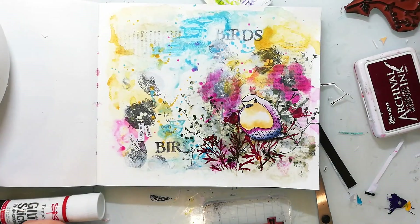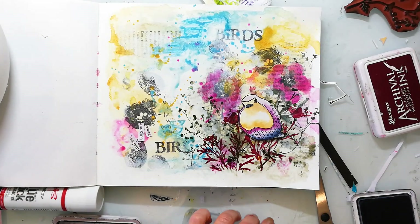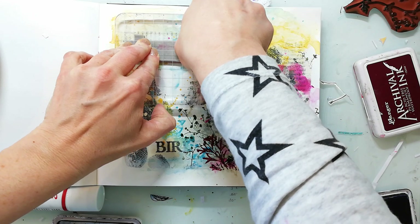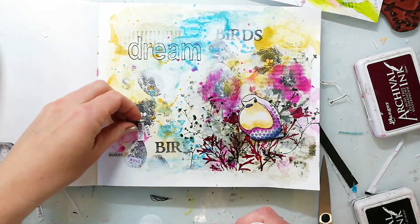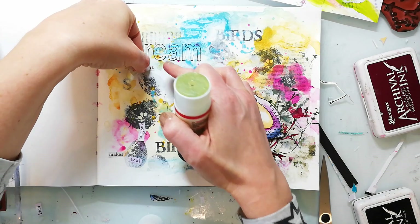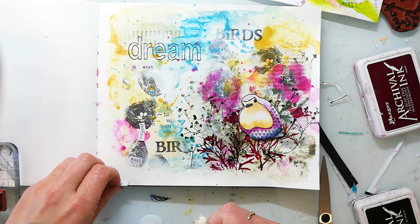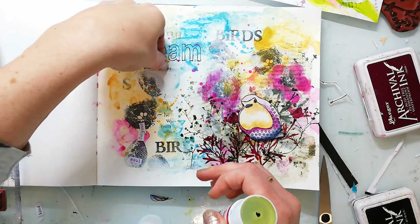Now I'm stamping a title to my page and I use the word 'dream' from the affirmation stamp set. I stamp it directly to the page because I'm on the right side of my journal, meaning the pages underneath are not very bulky and textured so the chance that the imprint will be good is really high — but of course you could also stamp it to tissue paper and then glue it down with gel medium. I'm adding some more words from the mixer sentiment stamp set, stamped onto patterned paper and then cut out.